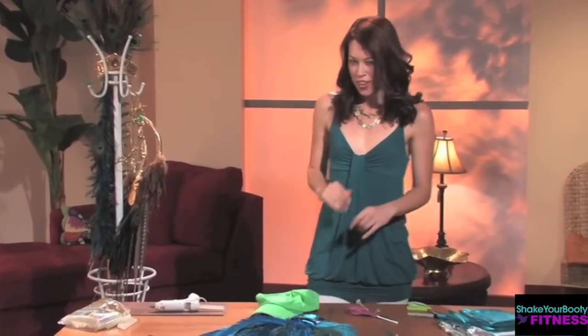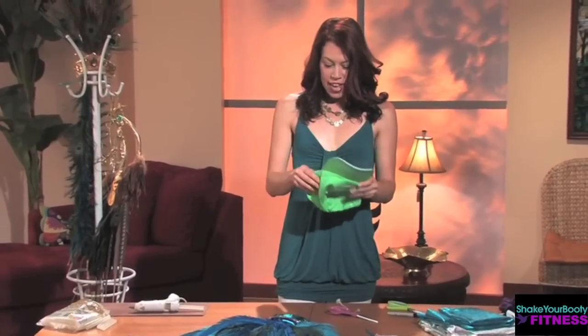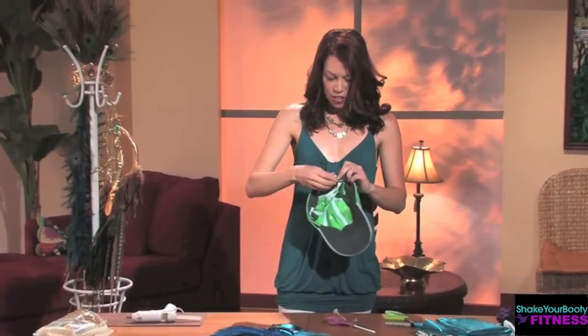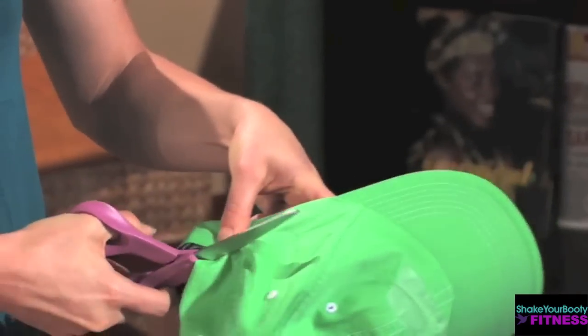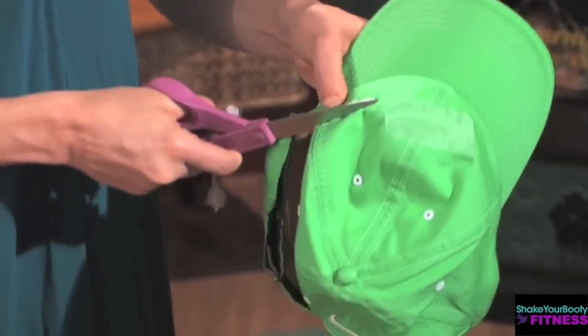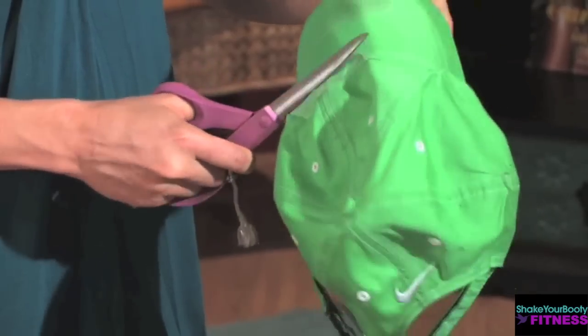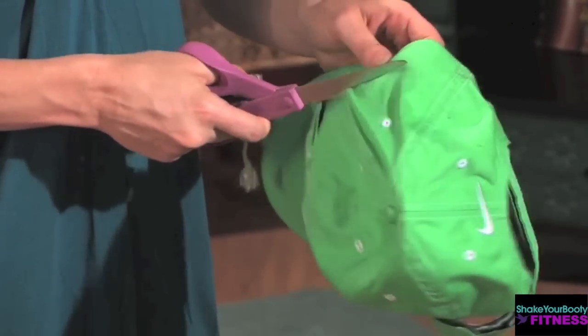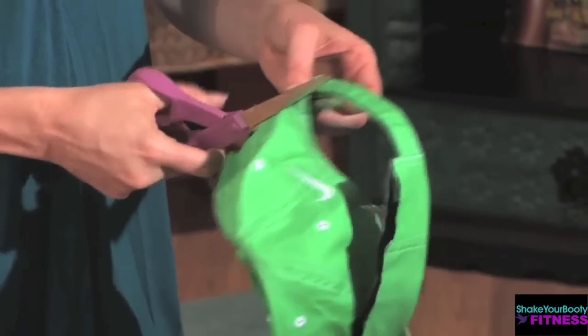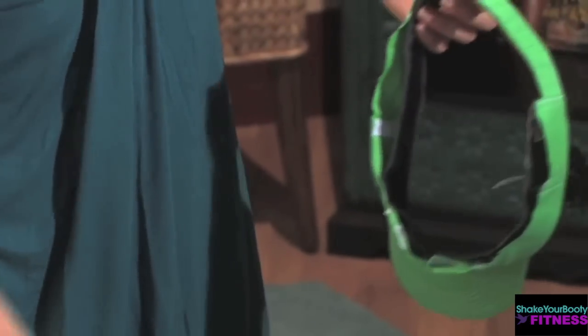So we're gonna get started with step one. The first thing you want to do is get a baseball cap that has a pretty strong closure in the back. You want to cut the cap of the baseball cap off, so you're gonna have just the rim that's left. Start cutting and cut all the way around.